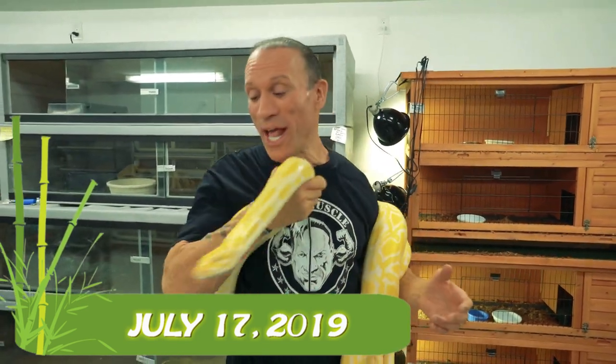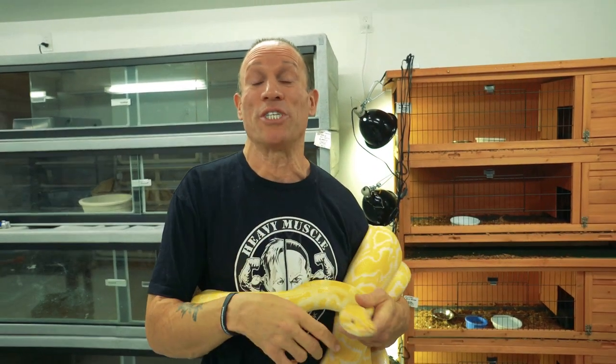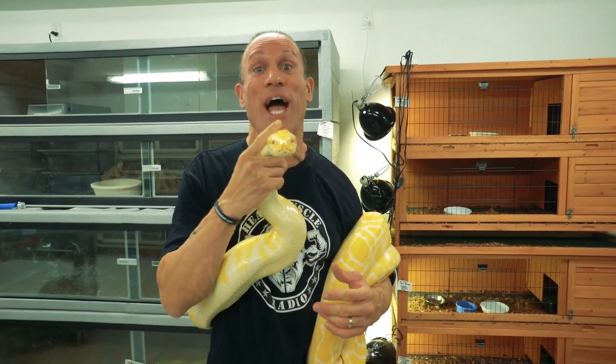Dave Palumbo here from Muscle Serpents Daily. Welcome — it's Wednesday and I've got a huge Burmese python around my neck. He's going to help me showcase today's show, which is going to involve Burms. I got a package in the mail from Mike Wilbanks and Bob Clark and I'm super excited to show you guys what's in it. I never do unboxings but this is an epic unboxing. It's gonna change the scope of some of my breeding projects. Stay tuned.